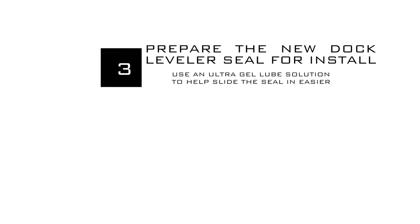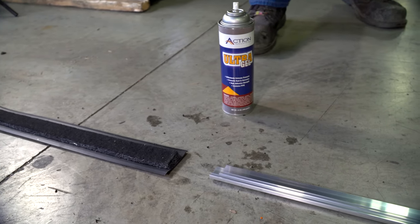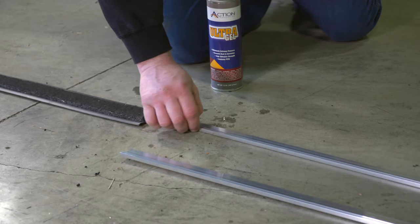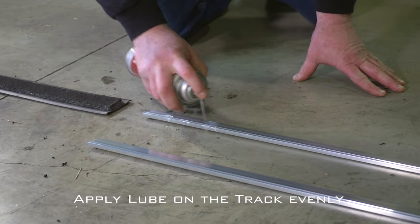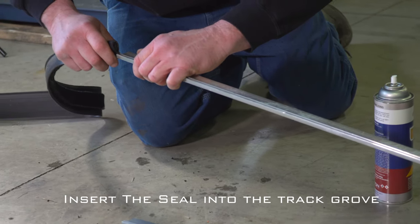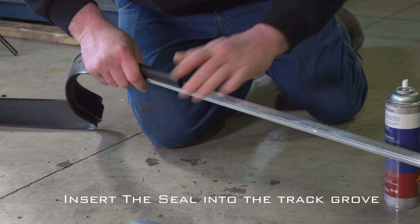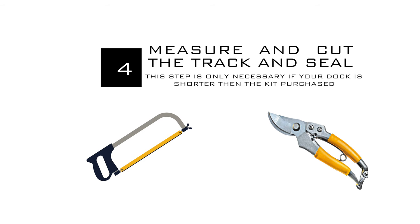Step 3: prepare the new dock leveler seal for installation. To help the seal slide into the track better, we recommend using an ultra gel lubricant, which can be purchased in the pop-up link. Shake and apply the ultra gel lubricant on the track groove evenly, then slide the seal into the track groove.